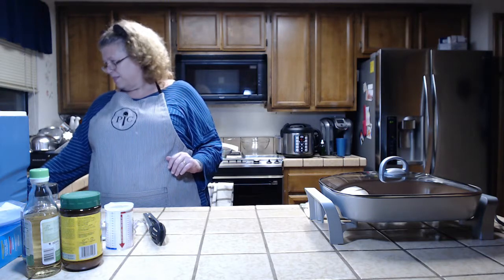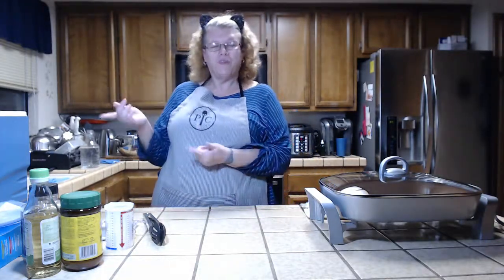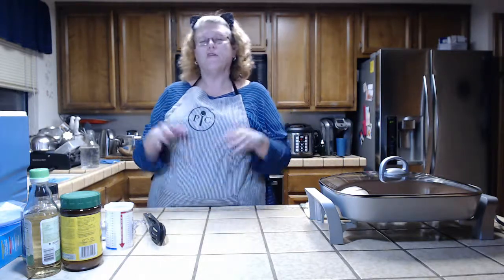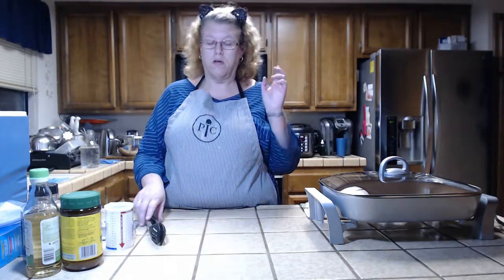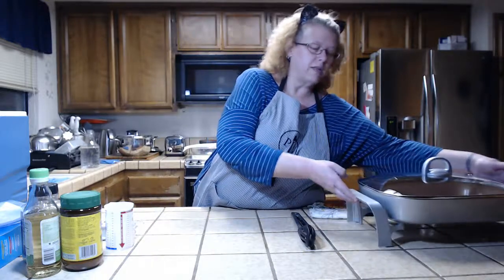So let's try this again. Tonight we're cooking soy sauce chicken and I'll be using my do-it-yourself sous vide cooker. It is a gigantic thing over here that you can't quite see yet, but we'll get to that in a few. Right now I'm going to show you how I prep the chicken for cooking.